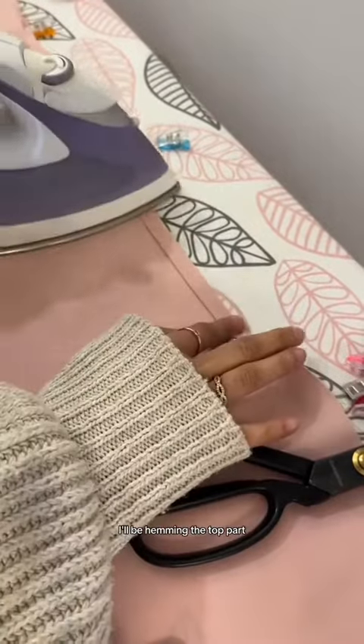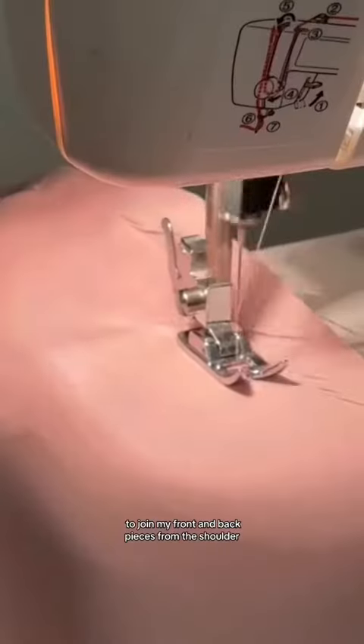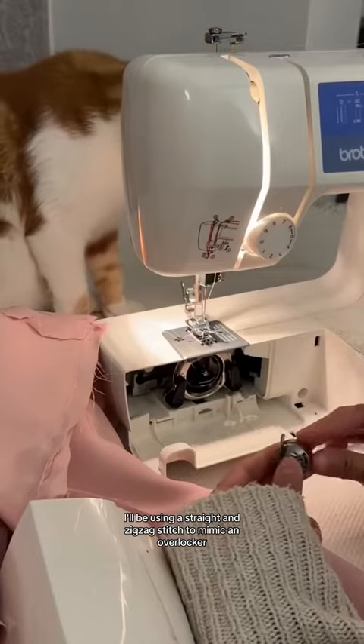Moving on to the back piece, I'll be hemming the top just to make sure that there's no raw edges at the neckline. And we're almost done. To join my front and back pieces from the shoulder, I'll be using a straight and a zigzag stitch to mimic an overlocker.